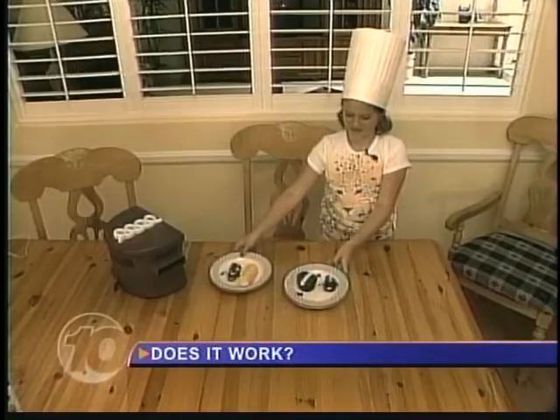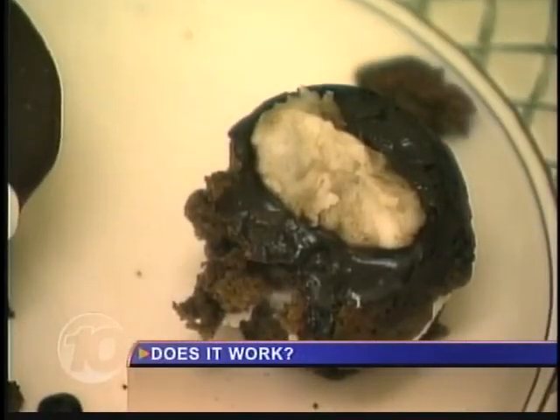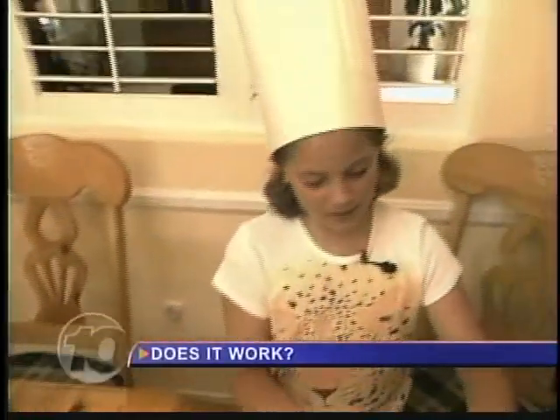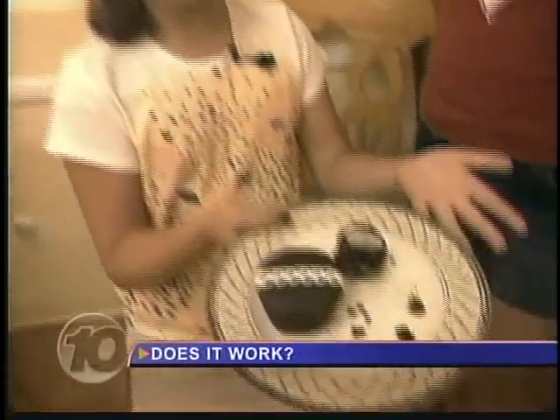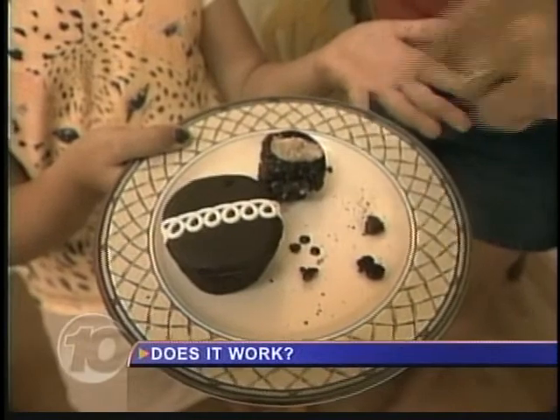We now reveal the finished product. This is the store-bought Hostess cupcake — here's Sophia's. Can you tell them apart? Let's see if mom can. "Mother, can you tell which one is made by me?" I must say that beautiful creation. Sophia's sister volunteers to taste one of the creations. "It's pretty good — it just tastes a little burnt."